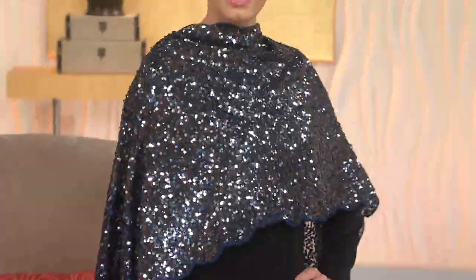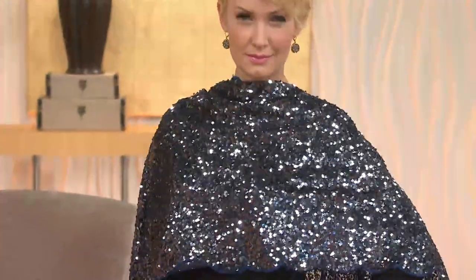Walk into the wedding reception with that over your shoulders and just say, hi everybody. And with a little druzy earring — I'm only loving that. We'll have those in the show.